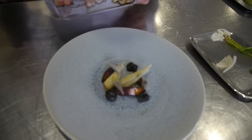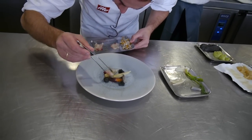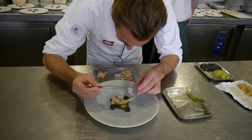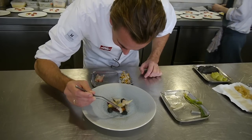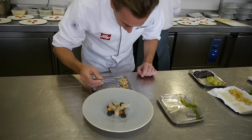We have small parts of sashimi cut from dorado, a little bit seasoned with sea salt, coriander, pepper, and a few drops of natural olive oil.